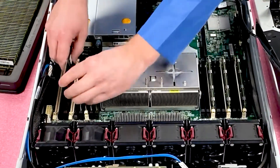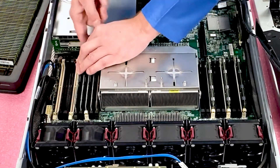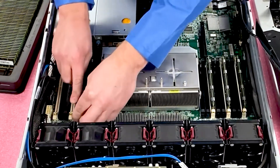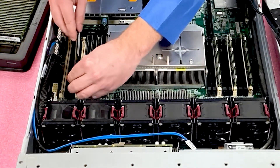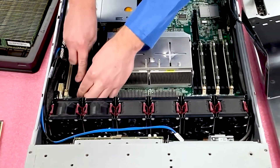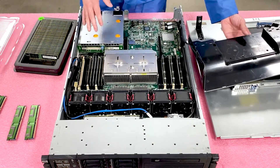This customer is actually using it for file sharing, which won't need this level of performance, but he could use it for virtualization or more complicated data applications. For sake of time, I'll show you just the module installation — that's pretty simple — and then show you how to put it back together, because this system is kind of a pain getting in and out of.